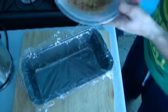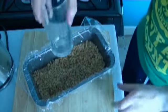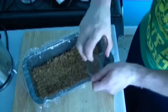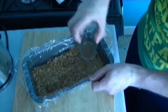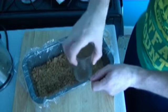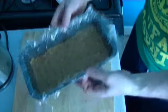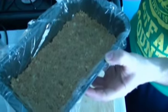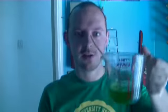Spoon the mixture into the base of the tin and push it evenly over the entire base into all the corners. A good tip is to use the base of a flat glass and press down very firmly — this will compact it all together. Once compact, put it in the fridge while you go on to the next stage of the recipe.